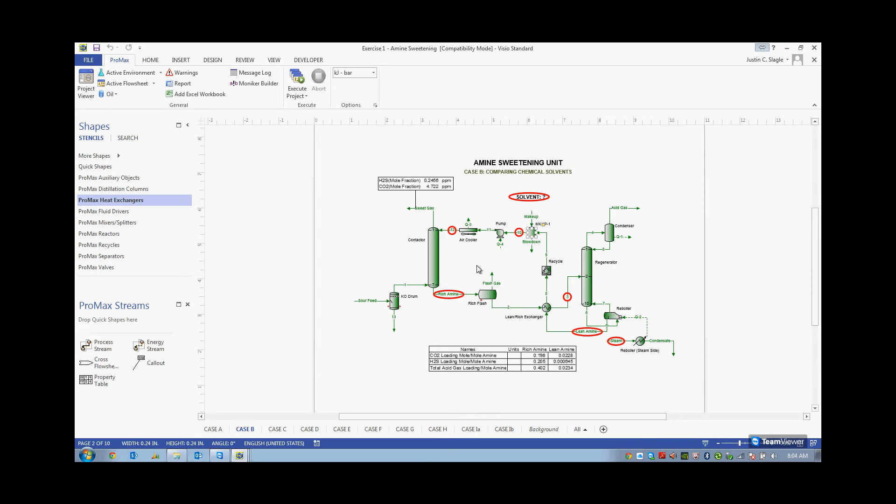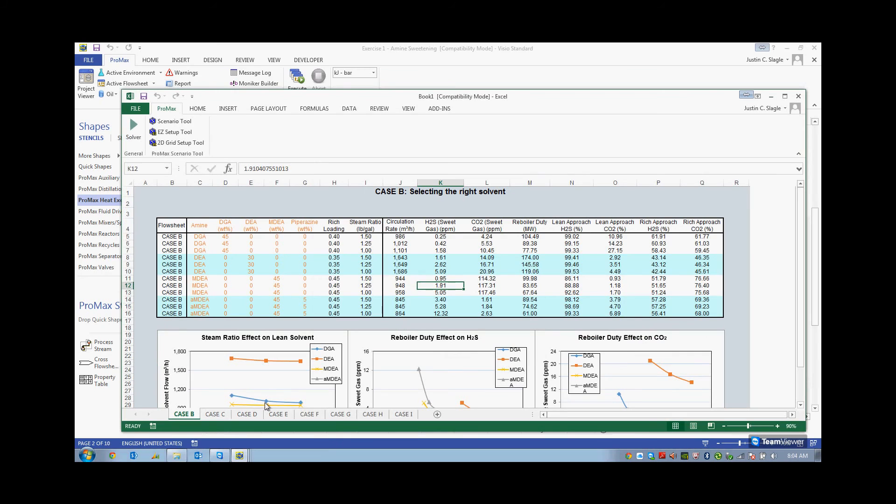In order to do your optimization and initial design, it is highly recommended to use the Promax scenario tool. What I did is I went up here and added an Excel workbook to my Promax file. Let me go over here to my Excel workbook and you can see the work that I've done.